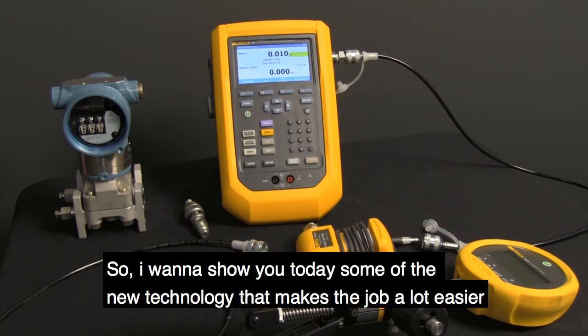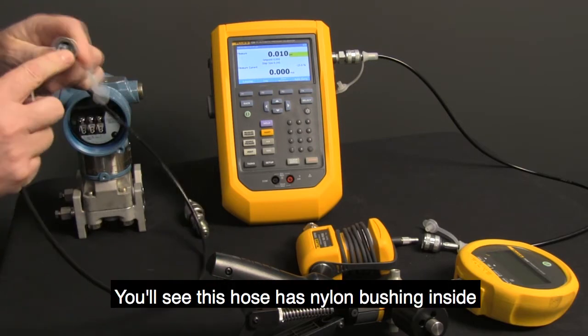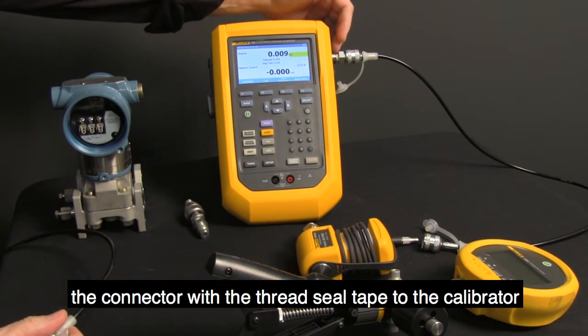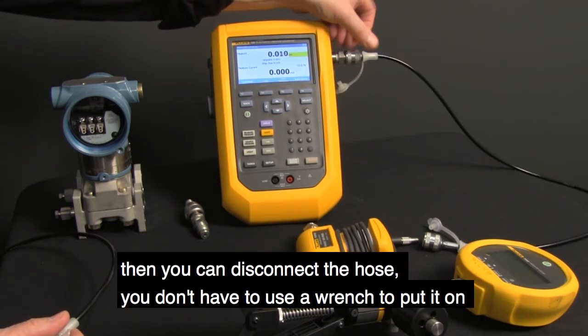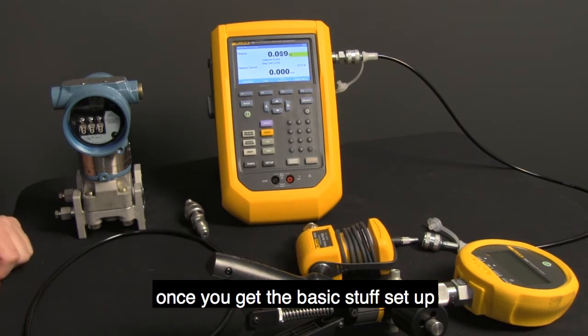I want to show you some of the new technology that makes the job a lot easier. For example, this hose has a nylon bushing inside. Once you connect up the connector with the thread seal tape to the calibrator, you can just disconnect the hose. You don't have to use a wrench to put it on — no tools required once you get the basic stuff set up.